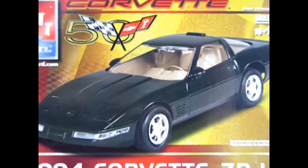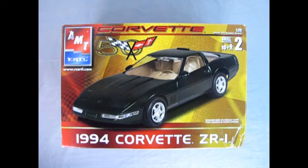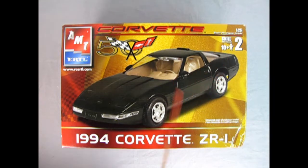We're winding the clock all the way back to our Corvette showroom for 1994, as we check out this AMT Ertl 50th Anniversary Corvette Edition 1994 Corvette ZR1. This is a 1/25th scale skill level 2 kit for ages 10 and up. You will need paint and glue. On the front of our box, we've got a wonderful three-quarter shot of our ZR1.